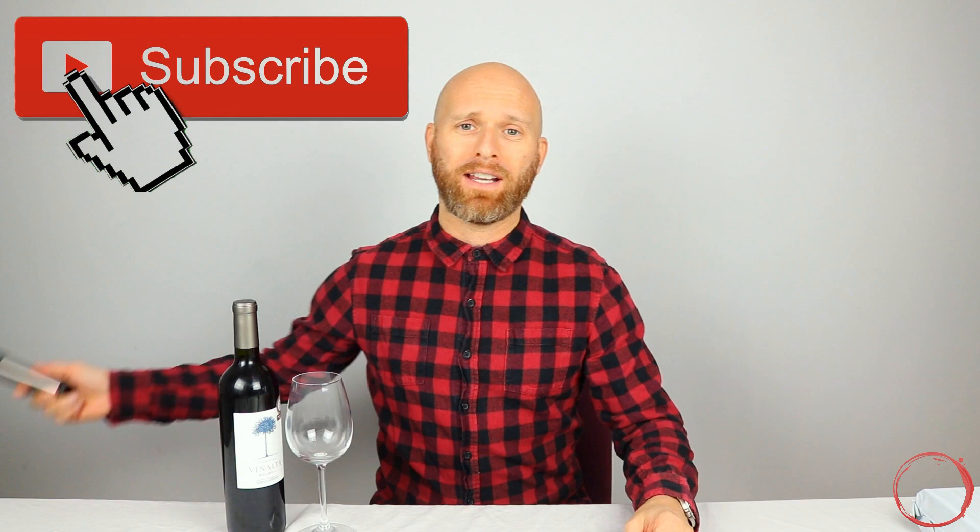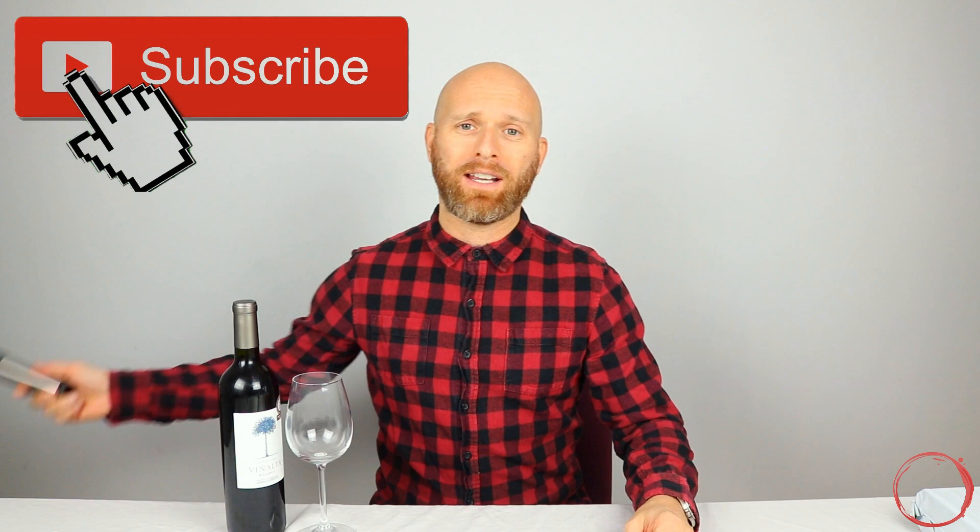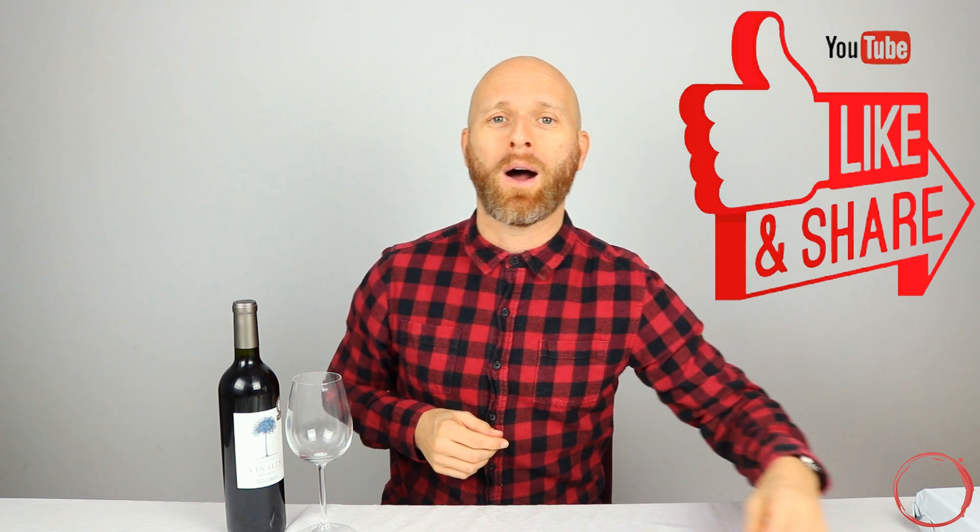When I've done gadget reviews in the past, they have either been incredibly successful, like my vacuum pump which I do really use all the time, or they've been completely ridiculous, like my wine spraying decanter dispenser thing, which I never took out of the box again after I did the review.